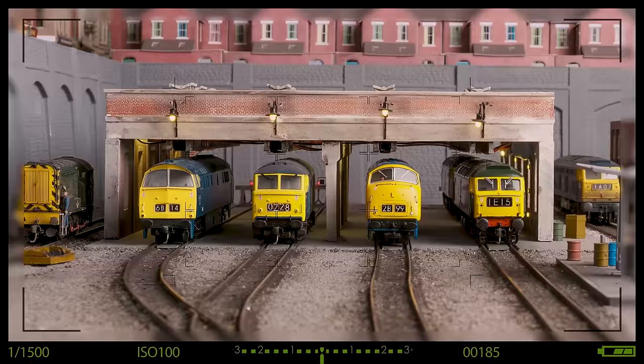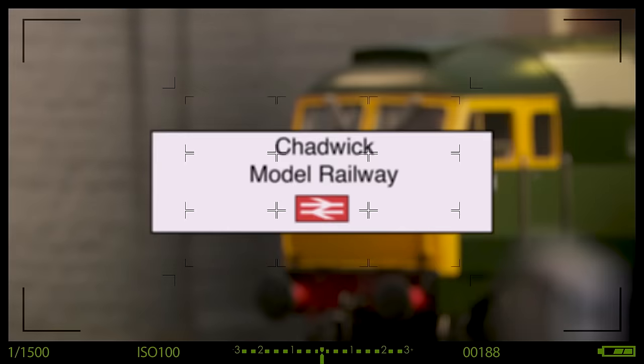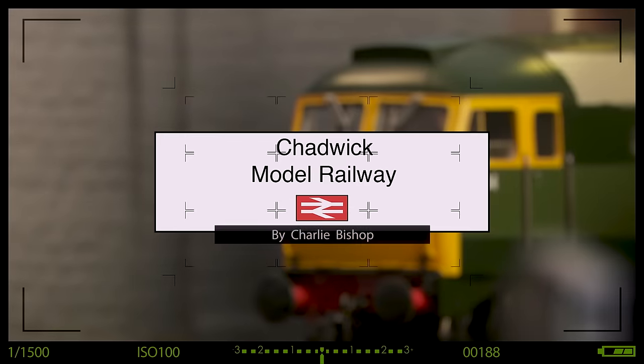As the build of the Freight Yard progresses, it's worth mentioning the difference between Insul Frog, Electro Frog and Uni Frog. Today we're looking at Uni Frog and installing one. If you don't understand it, perhaps this just might be the video for you. Hi, welcome back to Chattamodder Railway. I'm Charlie.